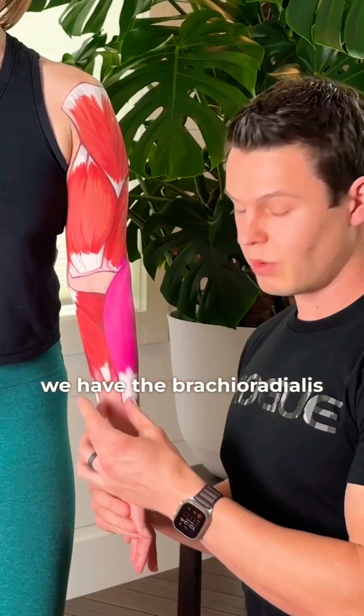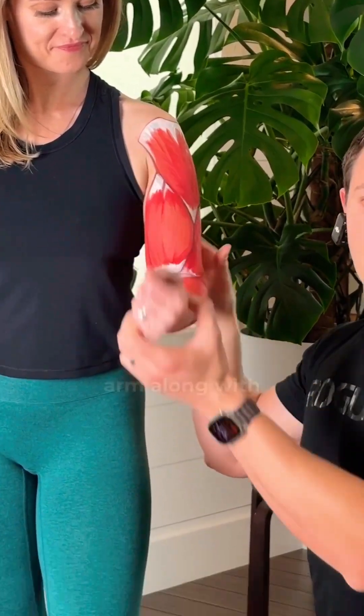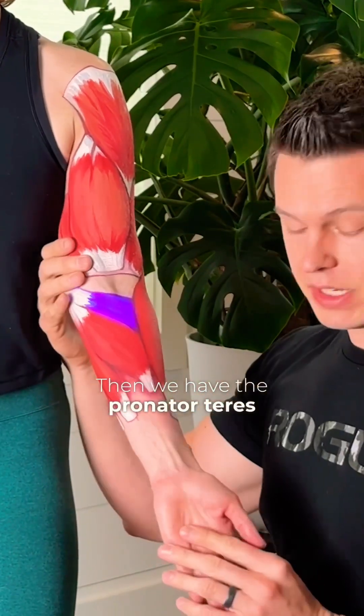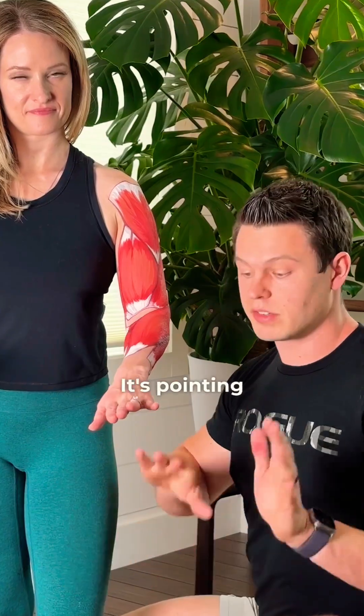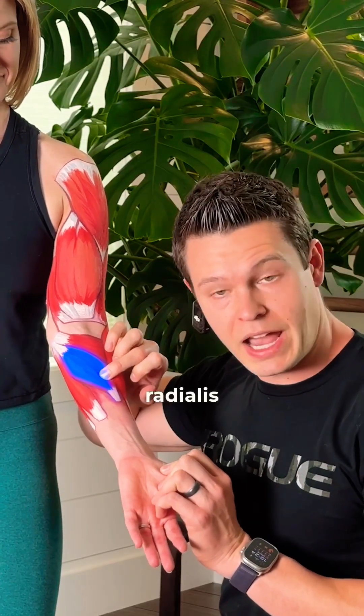For the lower arm, we have the brachioradialis — right here, the beefy muscle in the lower arm. It is going to help flex the arm along with the biceps and the brachialis. Then we have the pronator teres, which pronates the arm. Being prone is like lying flat on the floor, so it's pointing the arm down toward the floor.